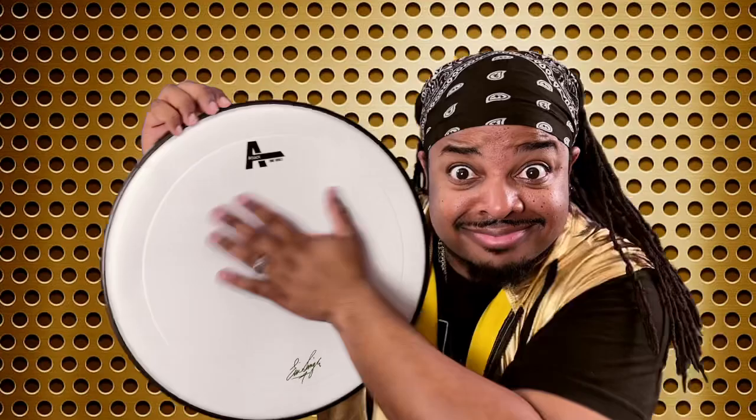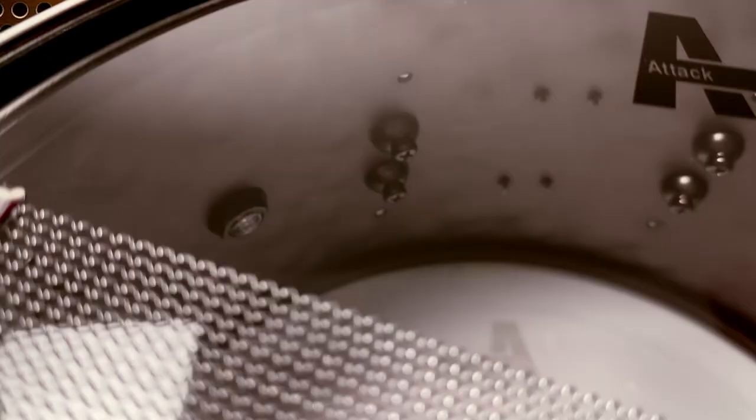Yo, drummers, have you ever heard of a match made in heaven for your snare batter and resonant heads? Is the power of rock and roll still the power of rock and roll? Yes! Which means there is a match made in heaven for your snare batter and resonant — and I'm talking about none other than the legendary Eric Singer's signature batter and side snare heads from Attack.